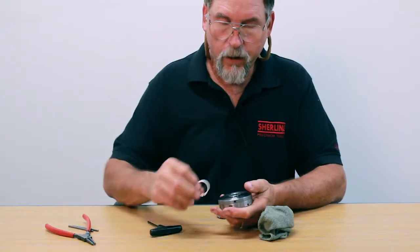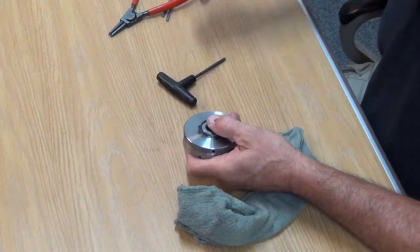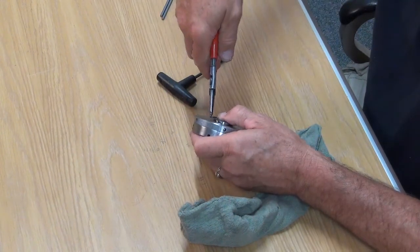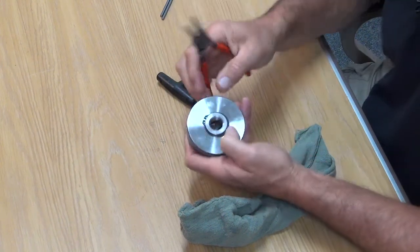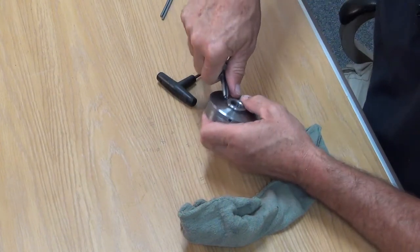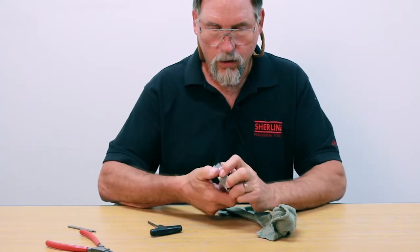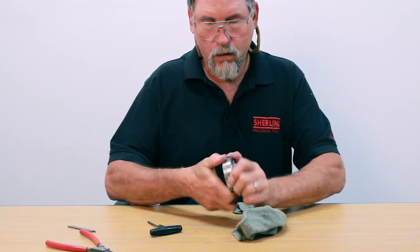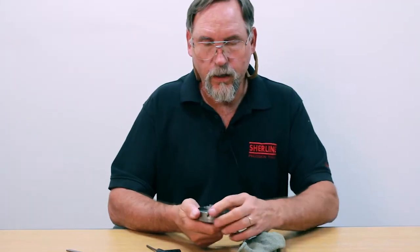Take your snap ring with the ground surface towards the scroll, put a thumb over it so it doesn't fly away, and using your snap ring pliers just spread them out and drop it back in place. Push it down once you have it in place and it will snap back into the groove. And there you have it — clean scroll, jaws realigned, and we're good to go. Thank you.